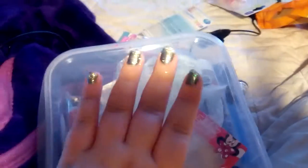Hi everyone, just wanted to show you a quick video of my nails I've just been experimenting with. I'm just trying to get the right light right here.